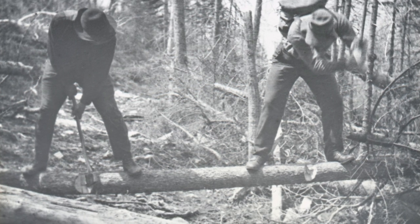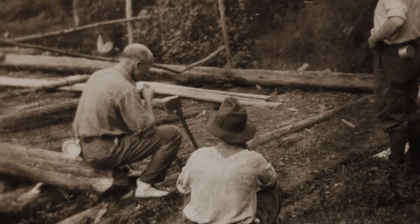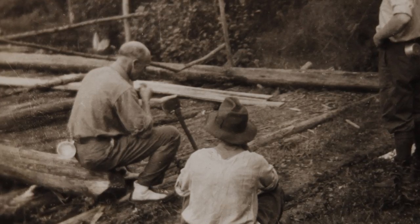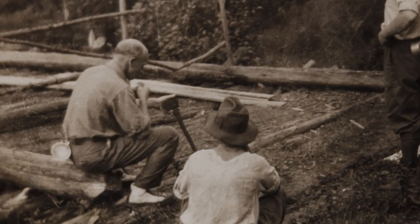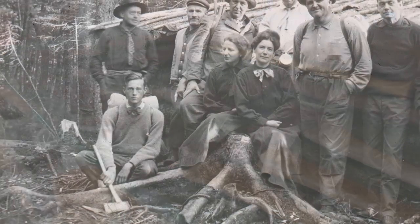The early years of AMC's trail crew was primarily cutting trail. They weren't doing structural installation like we are now with rock staircases and drainage. It was opening corridor. So our early trail crews did nothing but work with axes and clear trees.